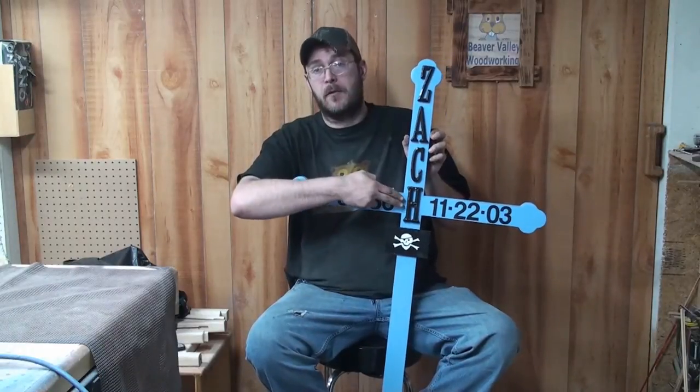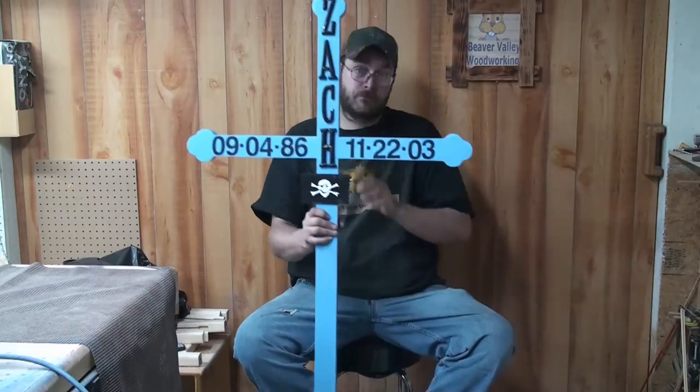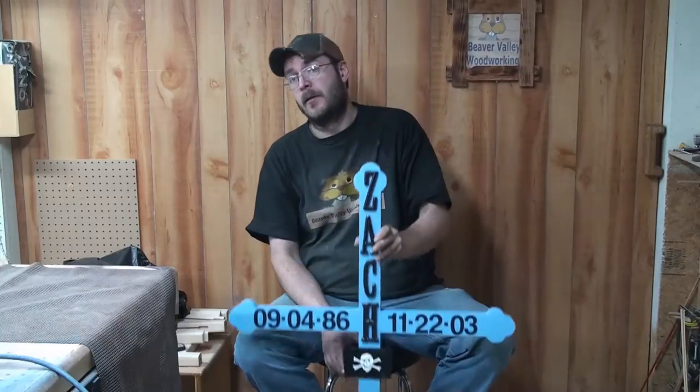The letters I bought from Michael's Hobby Store, and the pirate flag I made out of cedar, which was left over from the cedar 2x4. So here it is. Time to get on to the build.